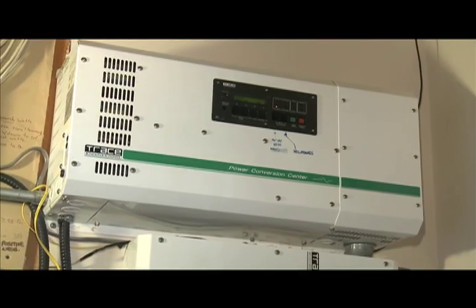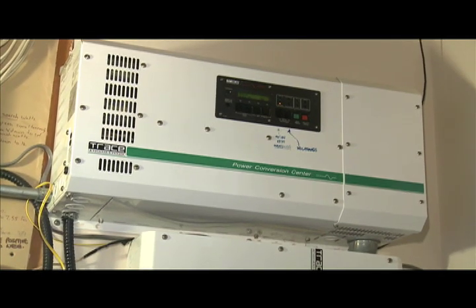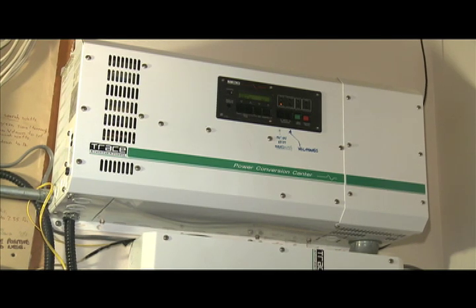The Xantrax SW4048 inverter converts all the solar and wind power from DC direct current to AC alternating current, which is a form of electricity required to operate all appliances and fixtures in a normal household.